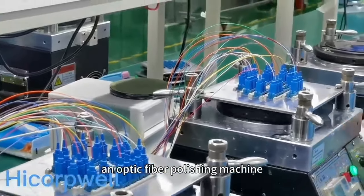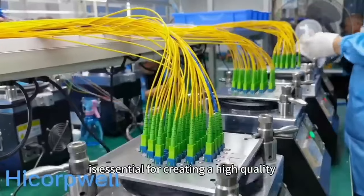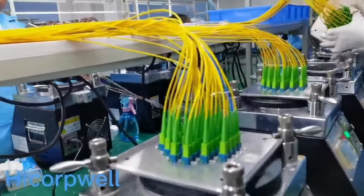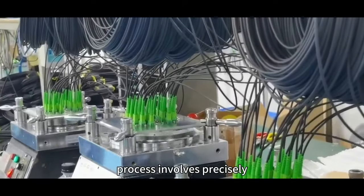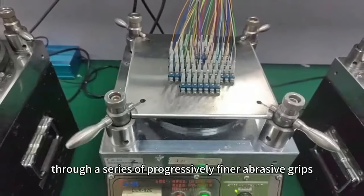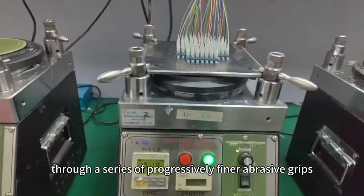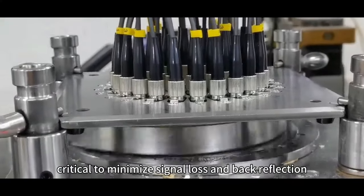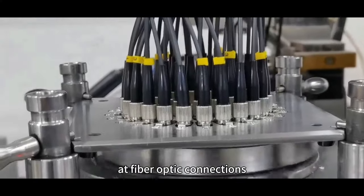An optic fiber polishing machine is essential for creating a high-quality, low-loss finish on the end of a fiber optic cable. The polishing process involves precisely grinding and polishing the fiber face through a series of progressively finer abrasive grids. Proper polishing is critical to minimize signal loss and backreflection at fiber optic connections.